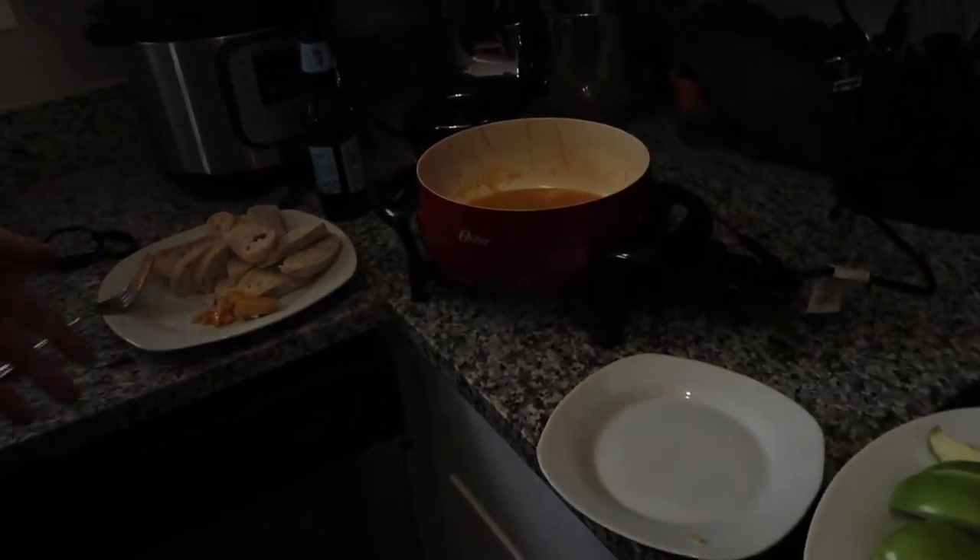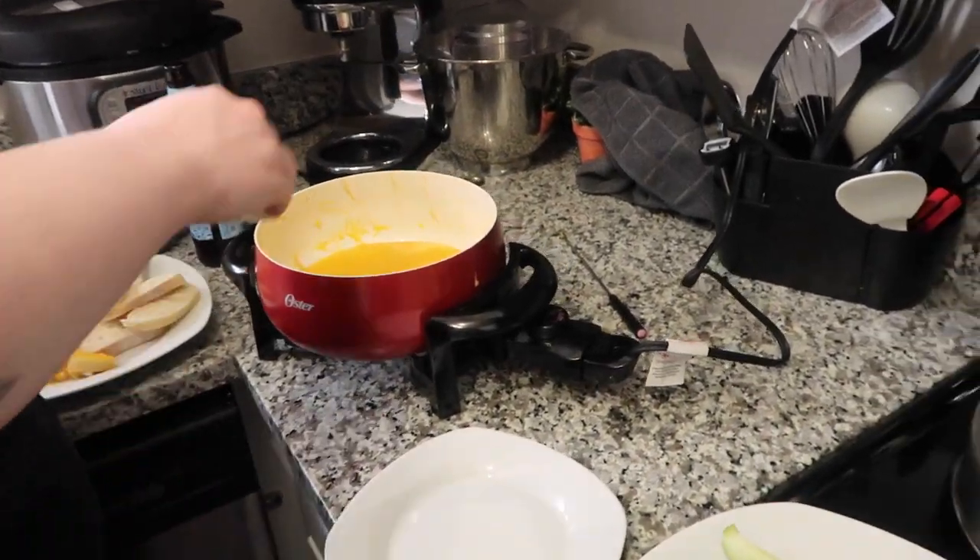The cheese got hard because we didn't keep it on heat while we ate, so we put it back over here. But there's not a lot of space for everyone, so we're going to take turns eating the cheese. It's not conveniently in the corner.